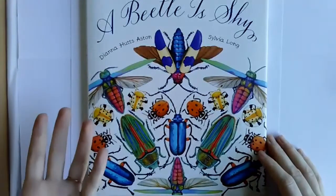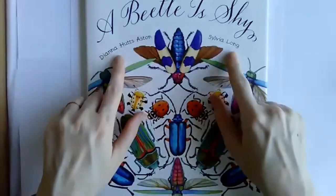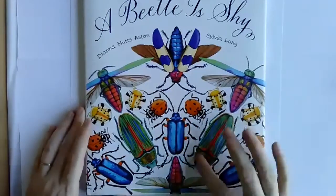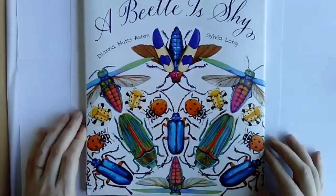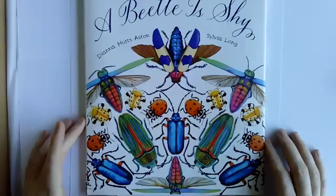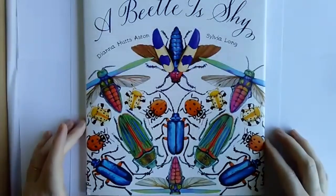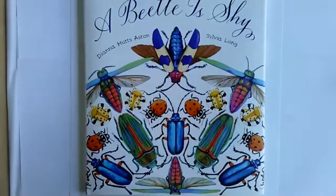This book, I think, is the only one this week that has had both an author and an illustrator. The author's name is Diana Hutz Ashton — she did all the words — and Sylvia Long is the illustrator, doing all these amazing kaleidoscopic beetle images. I just love this book because there are so many beautiful colors and shapes of beetles. I would never have guessed. To me, a beetle has always been like a little brown or black thing that creeps me out.